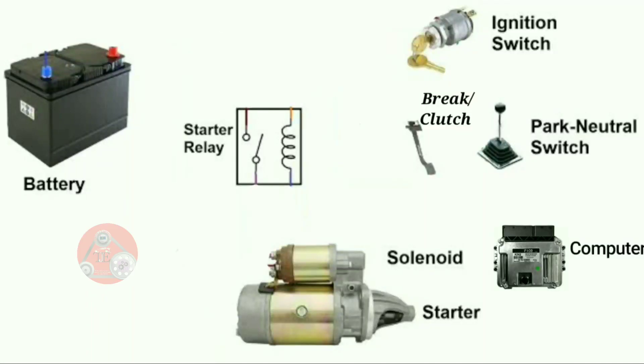This is a clutch vehicle, which is manual, and the neutral parts represent the automatic vehicle. But all these cars have some common parts like the starter motor, the starter motor solenoid, the computer, the ignition key, the starter relay, and the battery. All these parts are in most cases the same.